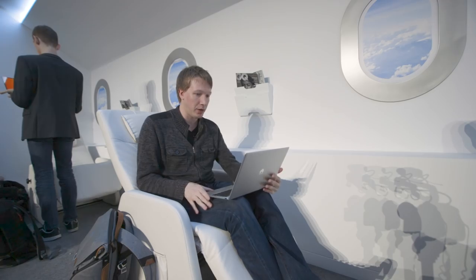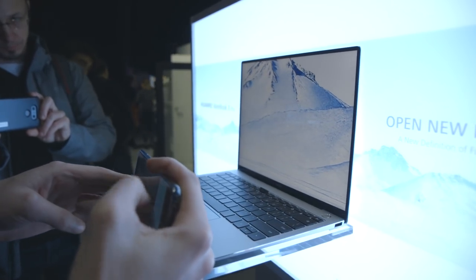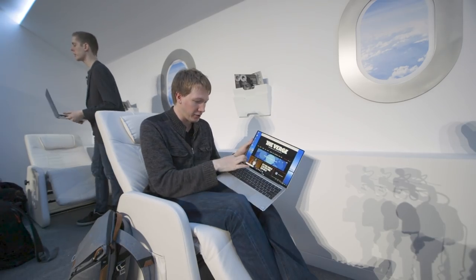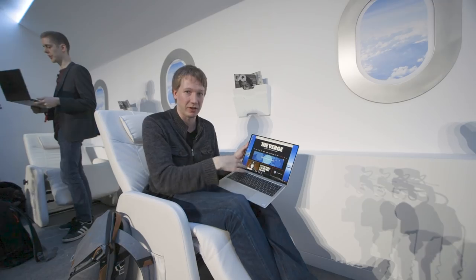Number one: just look at the screen. The bezels on this thing are absolutely tiny. Huawei says the screen-to-body ratio is 91%, which is higher than any laptop I've ever heard of. Even on the bottom it's a very, very small bezel, which is something where a lot of laptop makers slip up.